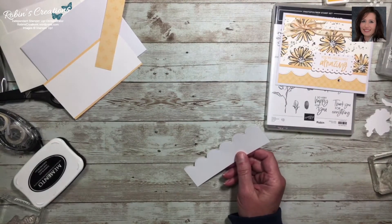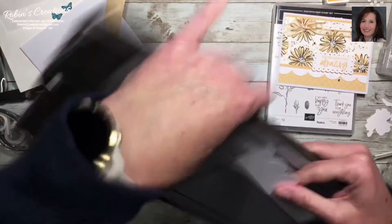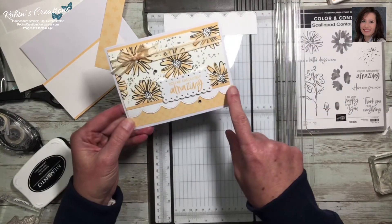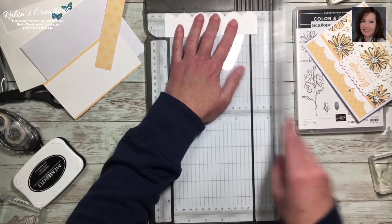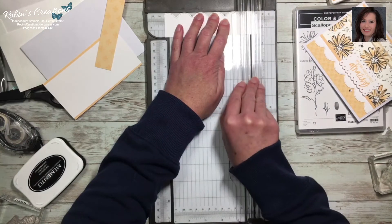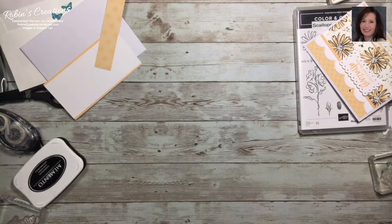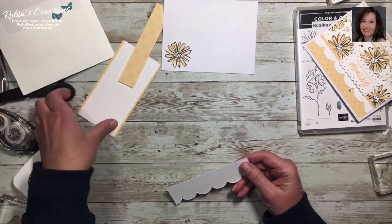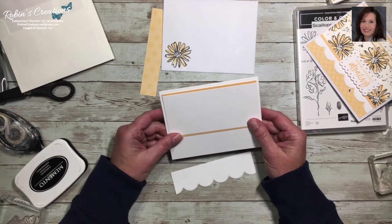I have a better tip than I gave yesterday — I just thought of this today. After you cut the scallop strip, the bottom edge will be straight. Since I know I need it to be five-and-a-quarter inches long, I can just line the scallop part up to the five-and-a-quarter inch mark on my ruler. That ensures it will be straight. A lot of you probably already knew that — I kind of learn as I go!